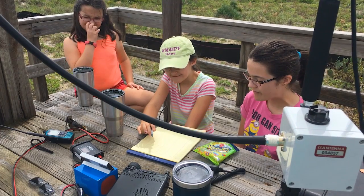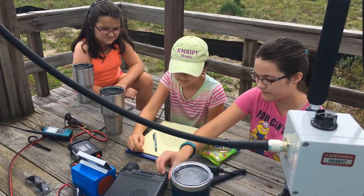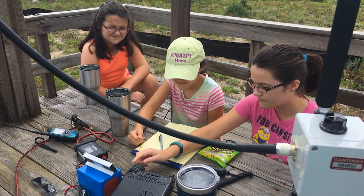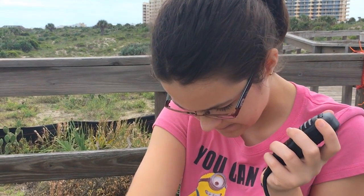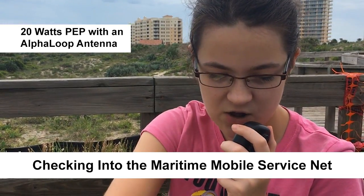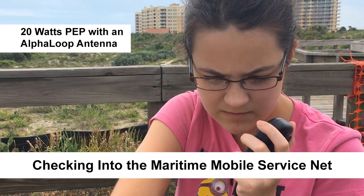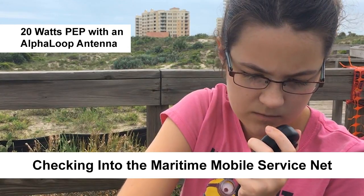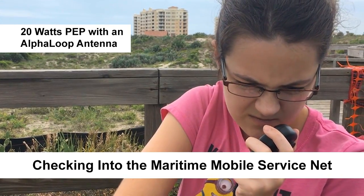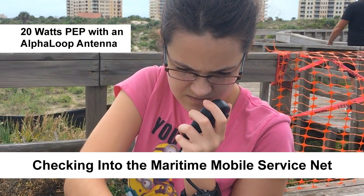So now we're going to try to find someone on the radio to see who we can talk to. Hello Charlie 5 Alpha Golf Oscar. This is Whiskey Kilo 1 Delta Sierra. I'm QRP portable — are you still there? Over. I am still here, Whiskey Kilo 1 Delta Sierra, QRP portable. This is Kilo Charlie 5 Alpha Golf Oscar. I am a relay for the Maritime Mobile Service Net. Do you have any traffic for the net this morning? Over.